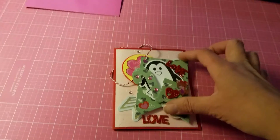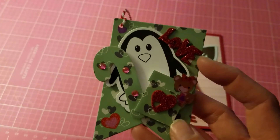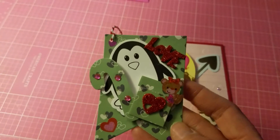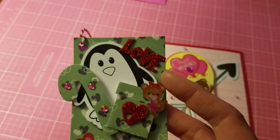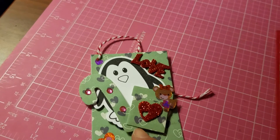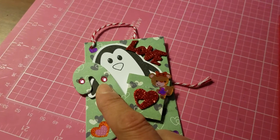Let me show you what I did. This is my tag here — look how cute it is! I love that little penguin. This is all from the same die and stamp set. I used this patterned paper on the back for the background, as well as for the candy cane and for the present.